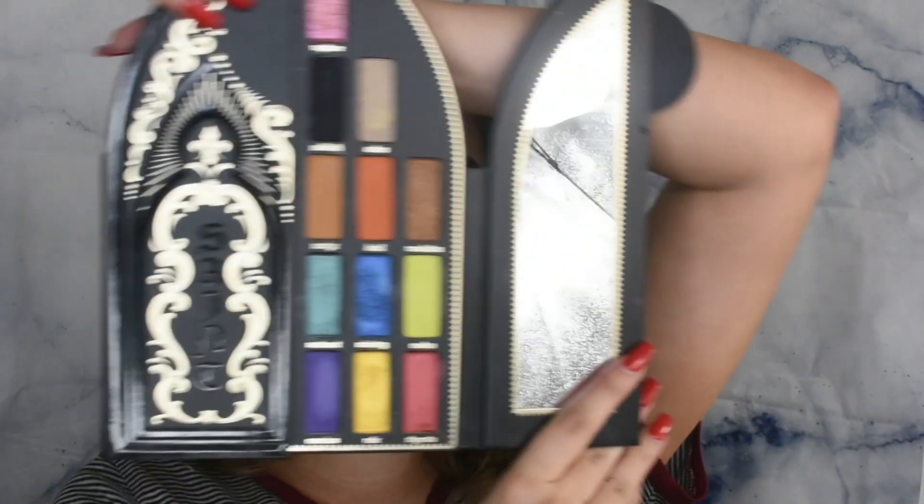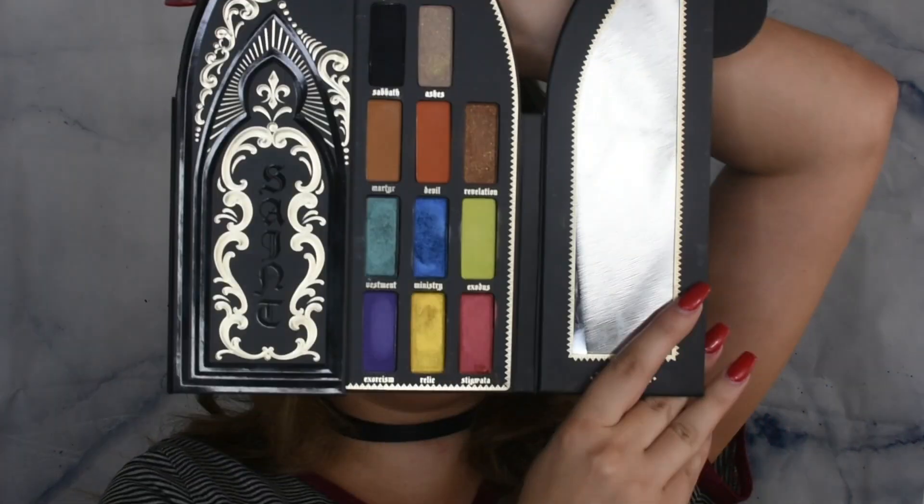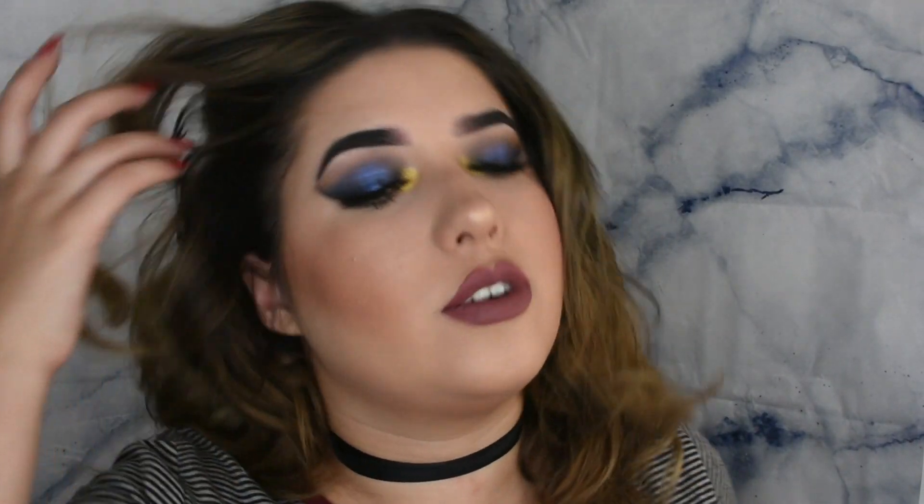Hey guys, it's Astrid and today I'm going to be doing the sinner look with the Kat Von D Satan Sinner Palette. That is this side right here. As you can see it has all the rich dark tones, so that's kind of what I went with today. Not an everyday look, but something really fun, and I think it is really fall. So if you want to see how I got this look, just keep on watching.